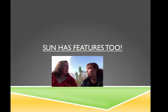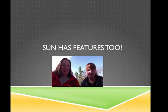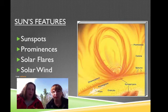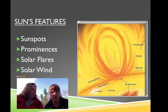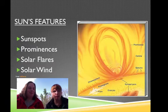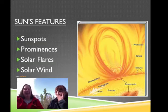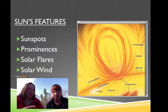So the sun has features. Not only did we do the layers and the atmosphere, we're going to do the features — sort of like a face. Very distinct things. We have the sunspots, prominences, solar flares, and the solar wind. And solar wind is the only thing that actually is going to affect us here on Earth.